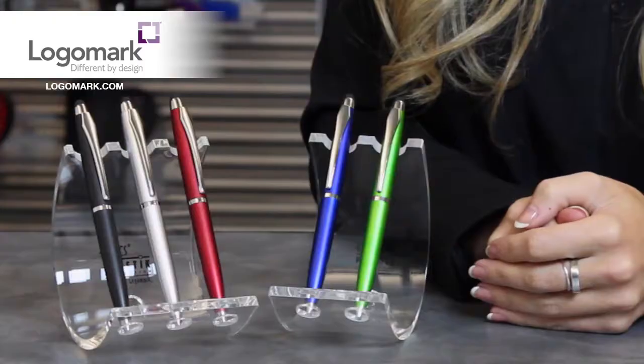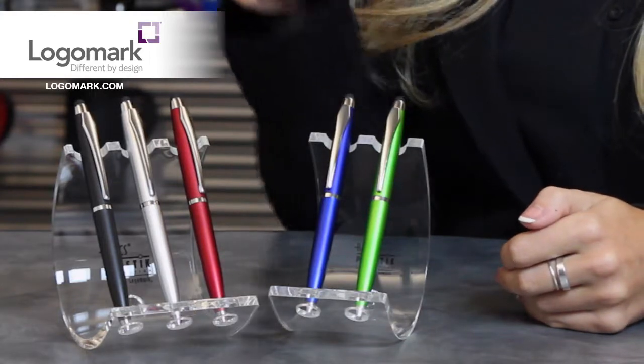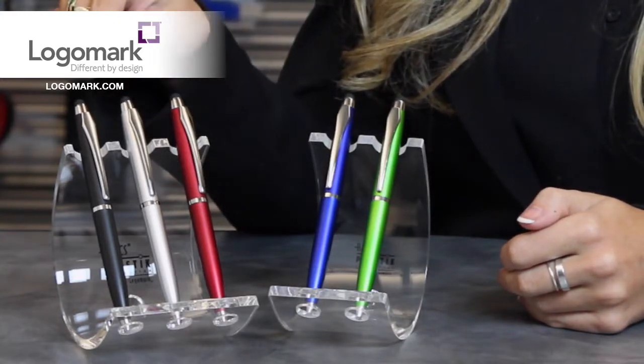Hi, Kelly Rugg here from LogoMark, and you're sure to love the BB 2020 Twist Action Ballpoint Pen and Stylus. These pens have a matte finish that come in five different colors: green, blue, red, silver, or black.